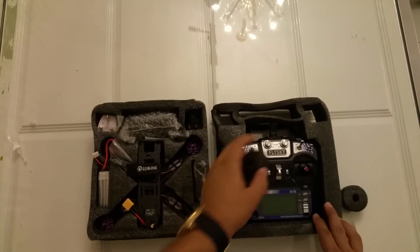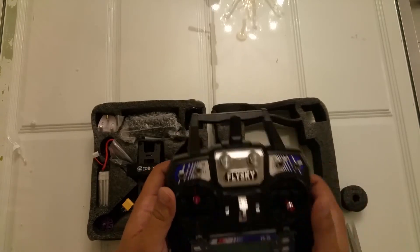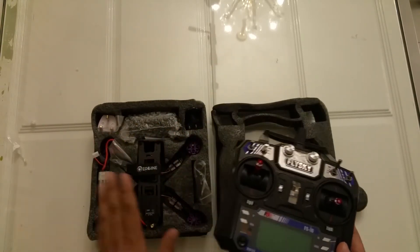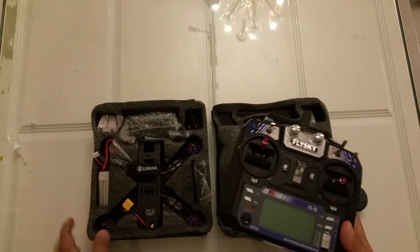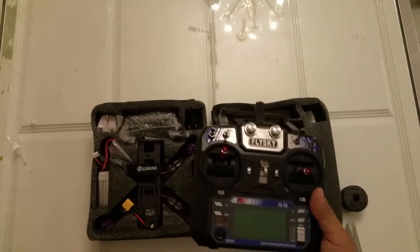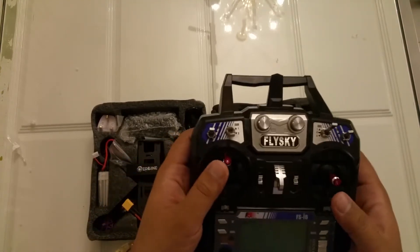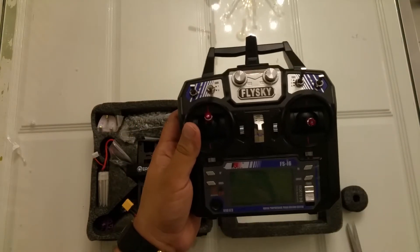Let me show you the radio first. This is the remote - it is a very nice FlySky. I paid around $190 for the whole package, but they sent me without props and I don't have props. Maybe it's not included in the shipment, but they are sending them to me. So I am waiting for the props - without props I cannot fly this. This is my first experience with a racing quadcopter.